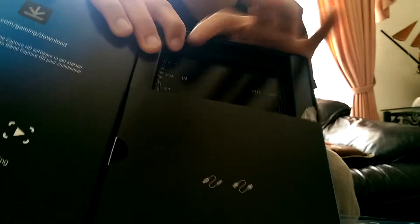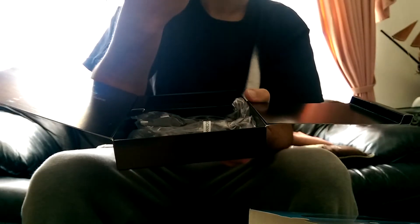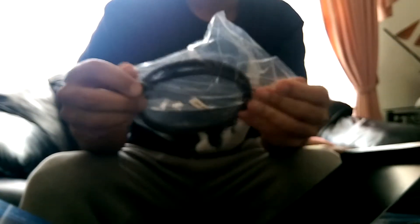It also comes with a pretty helpful layout card showing the HDMI out and all that. And underneath, we have a USB cable — pretty heavy length too. That's good. And also comes with an extra HDMI, of course. It's a normal HDMI.